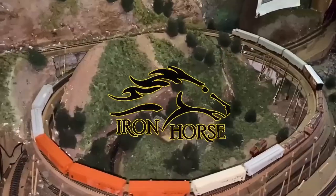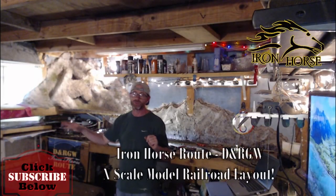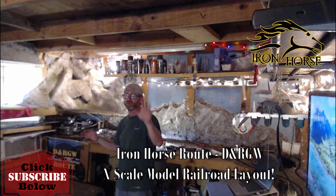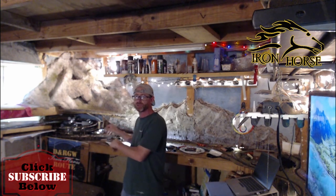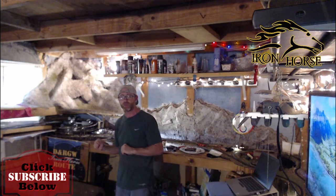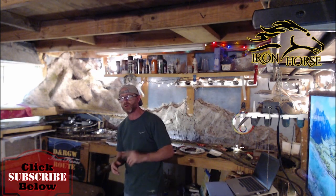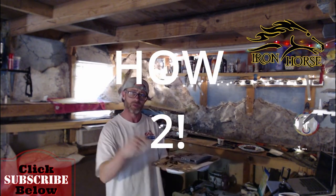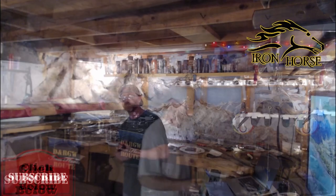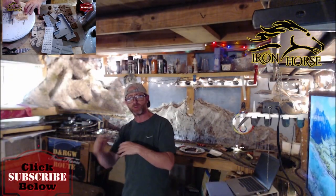Hey, this is Brian with the Iron Horse Root, home of the Denver Rio Grande Western, welcoming you to the channel and my video on how we can improve the new model I just created. This is the Mountain Chalet - it is ready, it is run number one, the mock-up is done. This started out to be one of those regular instructional how-to-build-something videos.